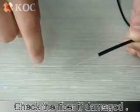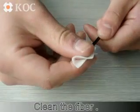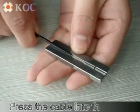Check the fiber for any damage. Clean the fiber. Then press the cable into the guide.